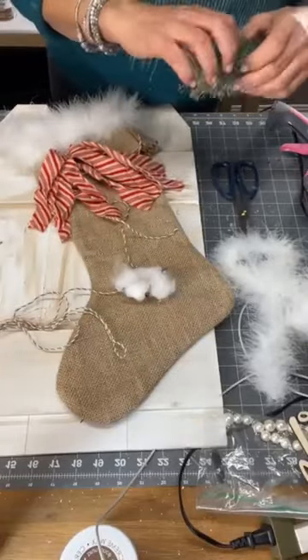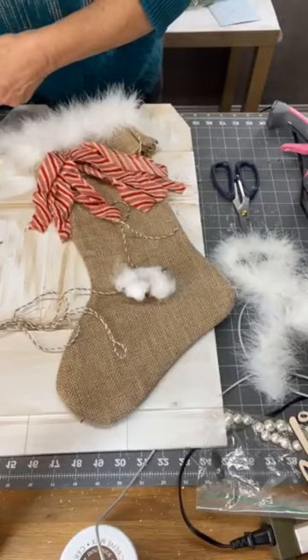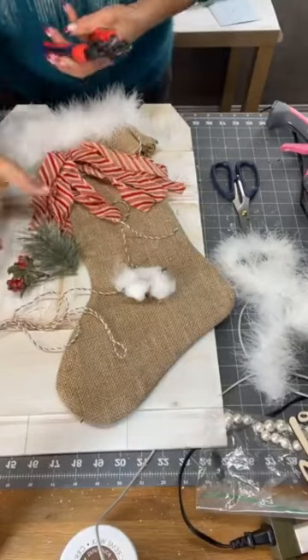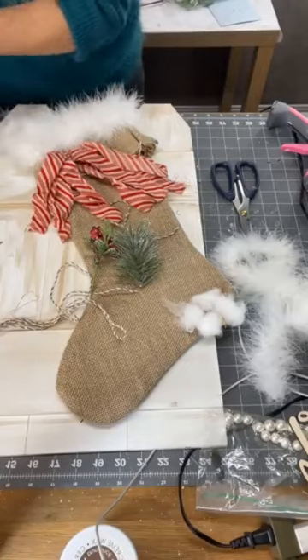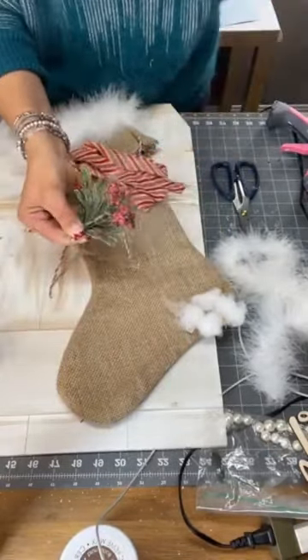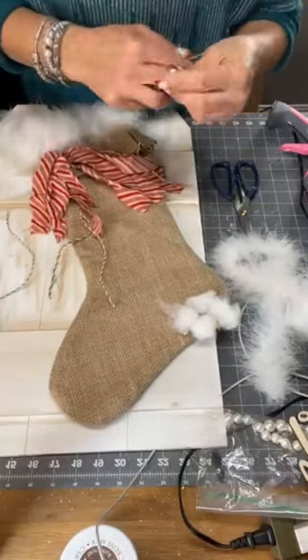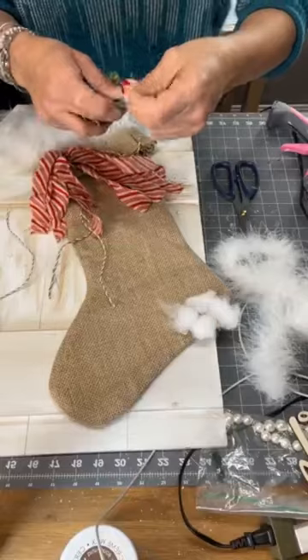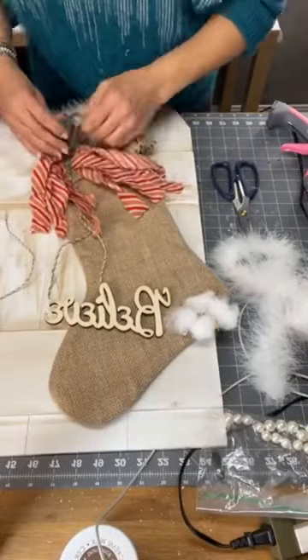I decided to use some of the greenery that she sent me and put it where our ribbon is. I wanted to incorporate a different type of greenery, so I had these small leaves with small berries. I just zip-tied them together, just three pieces, and glued them on.